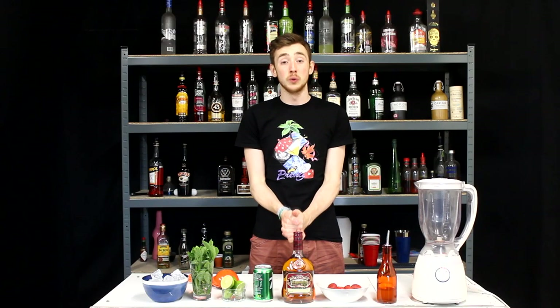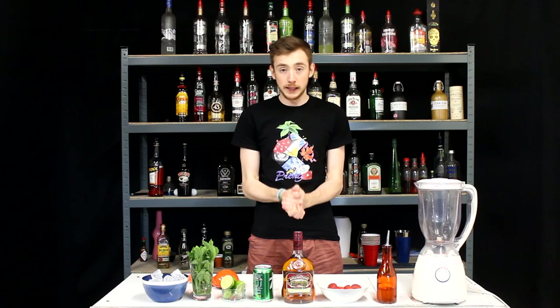What's up guys, my name's Apprenti and welcome back to another video. Today we're making a blended strawberry mojito.